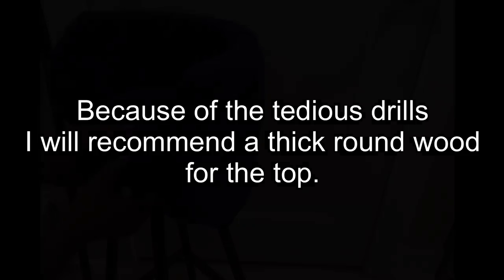Did I tell you guys that it's a lot of work drilling through cement? Well, it is. So I'm going to recommend that you use wood for the top of your stool.